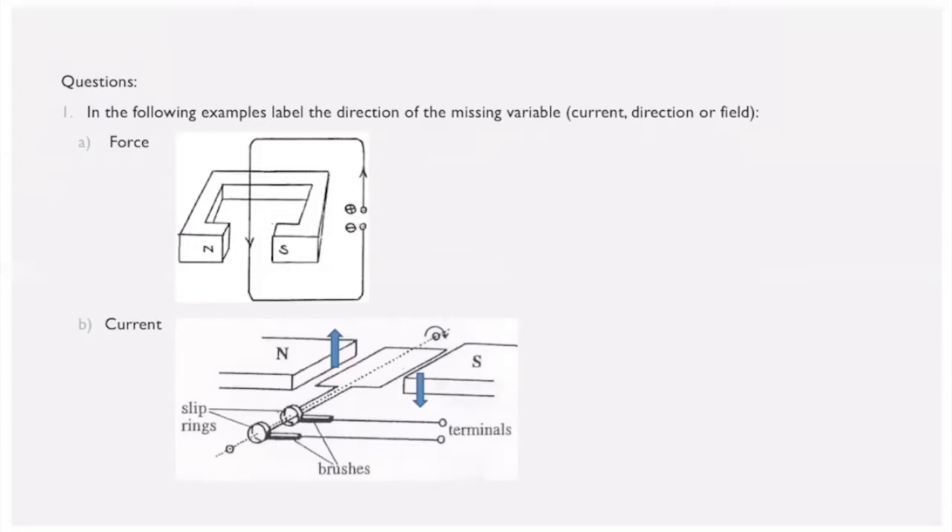For the first example, we're asked to label the direction of the force. Since we know the magnetic field's direction and the current direction, we use the left-hand rule for motors. We point our index finger from left to right for the magnetic field and our middle finger downward for the current — this tells us the force is acting out of the page.